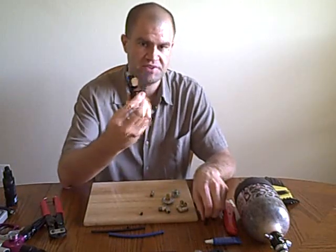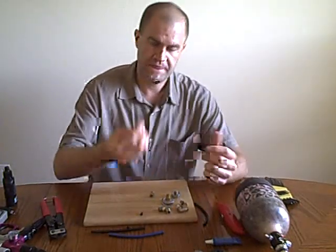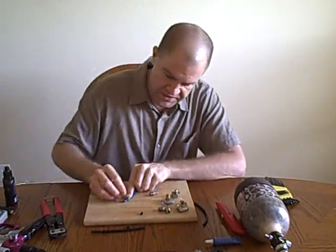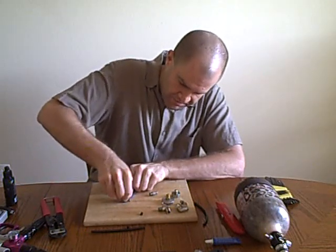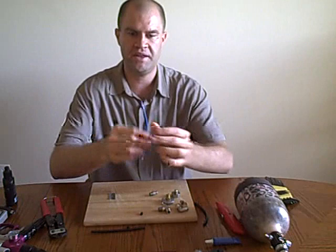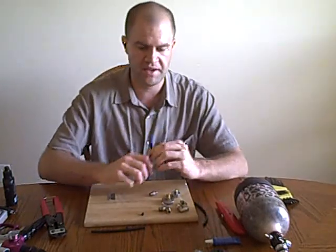If you don't have access to tubing cutters, the next best thing is a razor blade — be very careful. Get yourself a cutting board and then just take the razor blade and push it straight down onto the MacroLine, trying to get as close as possible to a perfect perpendicular cut. That's why you want the razor blade. You don't want to use wire cutters because you'll end up crimping the line and it's going to leak like crazy.